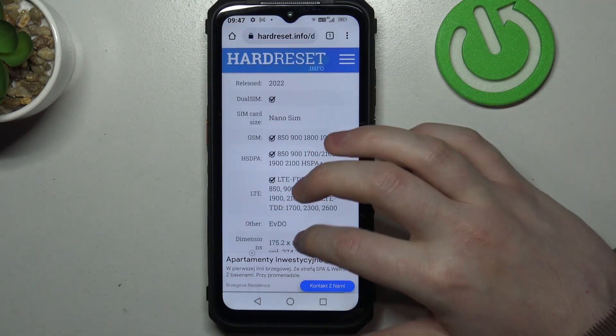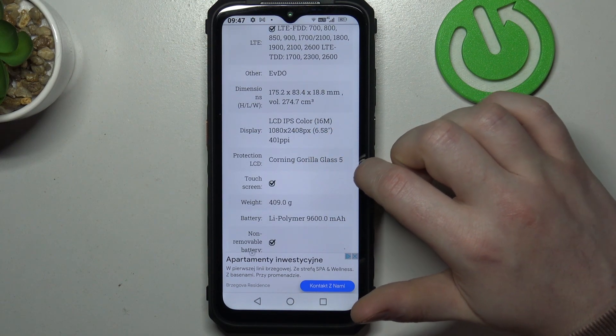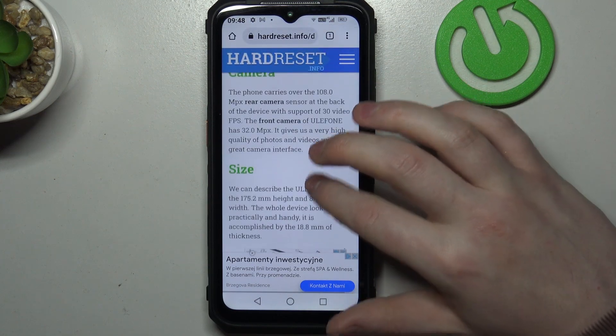At the bottom we should find the basic information, and there's protection LCD which is listed as Gorilla Glass 5, and that confirms that this device does have it. And that's it for this video.